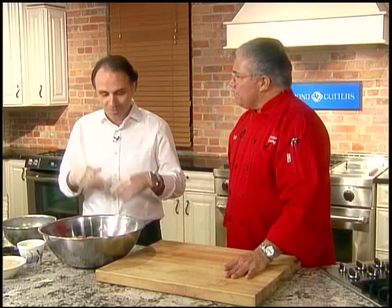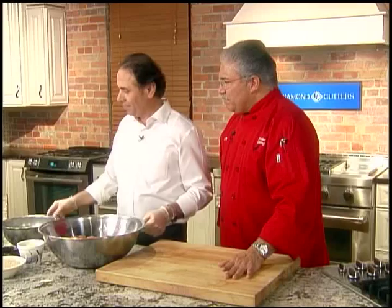Very easy to make. The good thing with meatloaf is you don't have to be a chef or a cook to know how to make meatloaf. You just put the ingredients in, mix it up, put it in the oven, and it's all done.